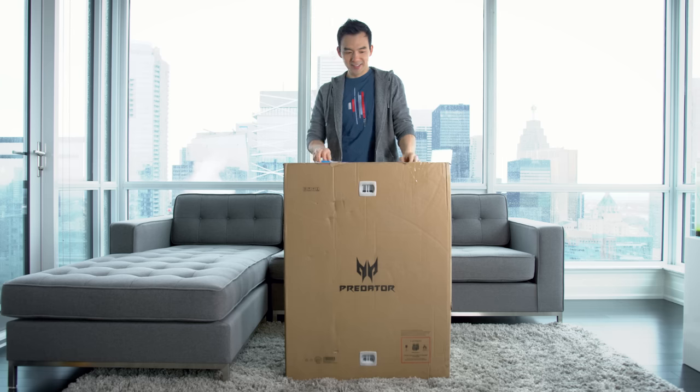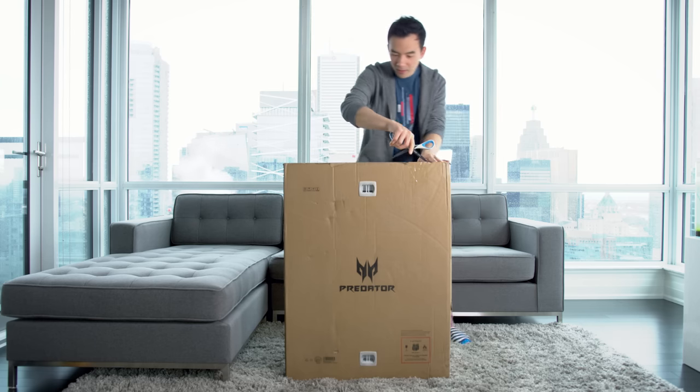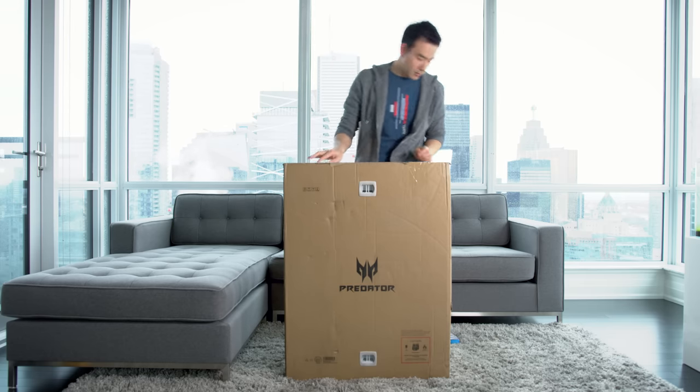This box has a laptop in it and it's huge. It's the biggest, it's the heaviest, it's the most expensive laptop in the world. I normally don't unbox things, but because this one's kind of special, I thought I'd share the experience with you.